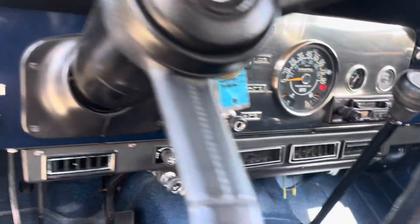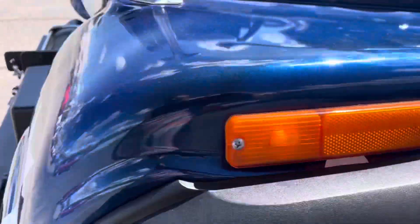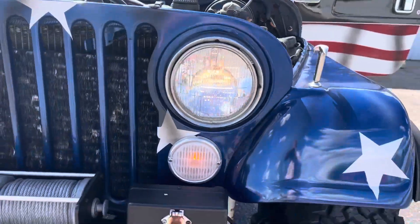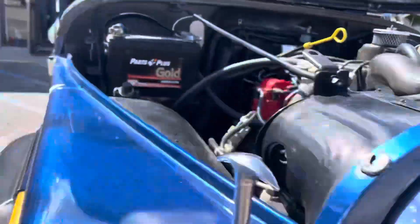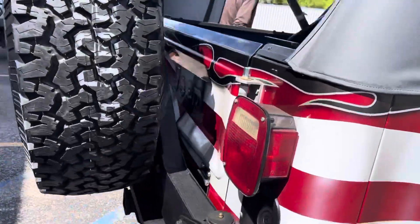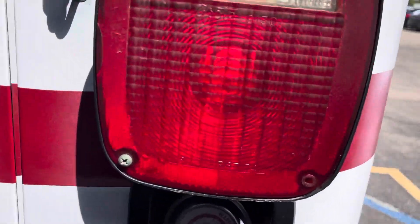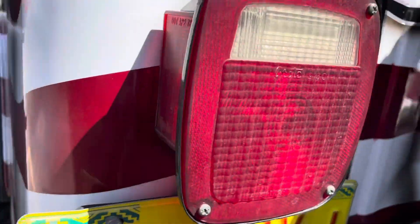Everything works. I'll check the headlights — side markers are on, that light's on, and you can see it from the side.